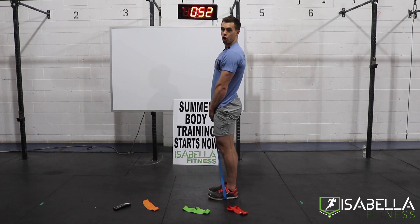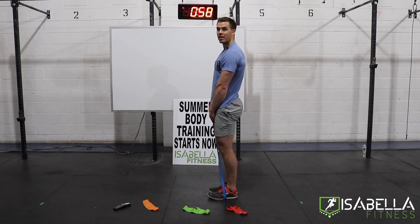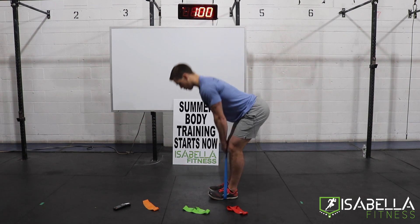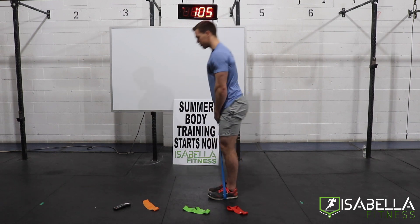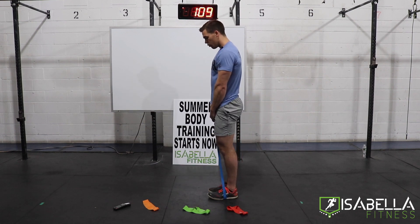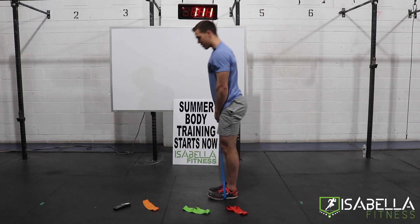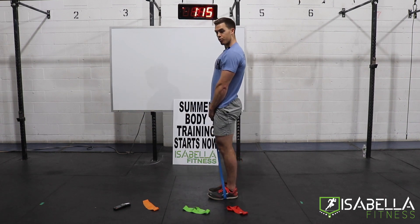Good — two rounds down, two to go. I'm feeling my hamstrings. Sometimes on a movement like this, you have to go out of your way to make sure you get the right muscle. Stretch the hamstring as much as you can, use the butt to come back up. Find a pace and stick with it. We want to create as much time under tension with this band as we can, so that by the time we get to our next movement, our hamstrings are pretty burned out.